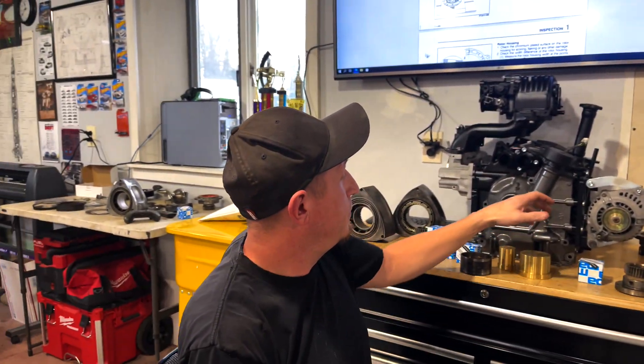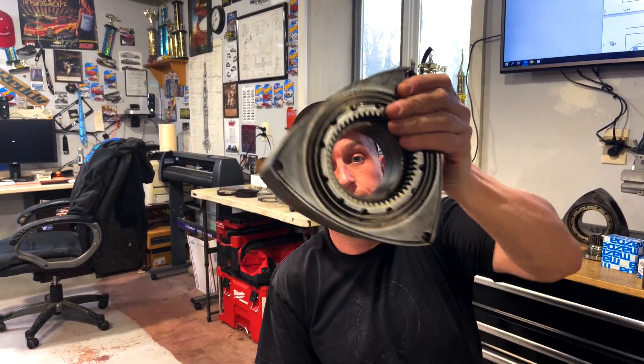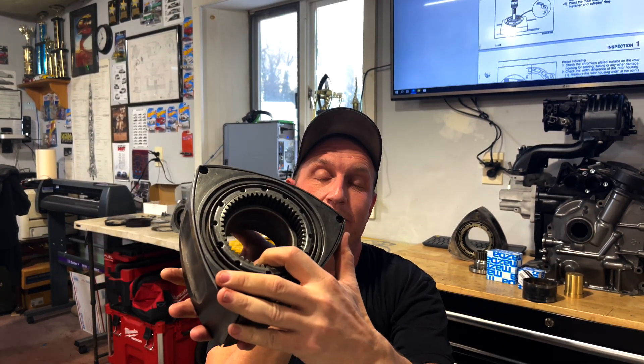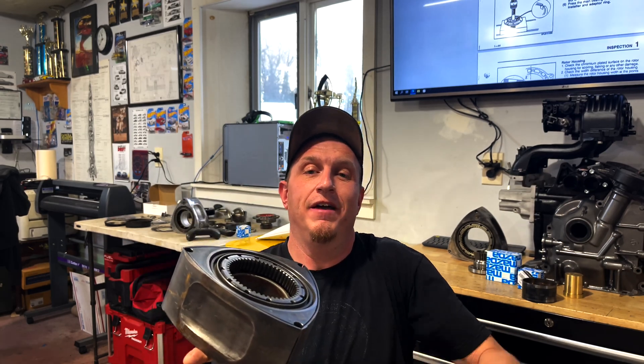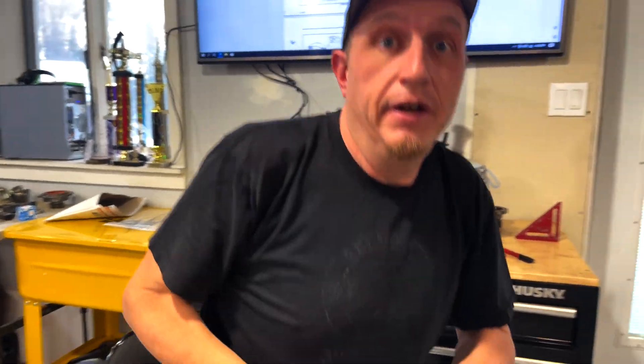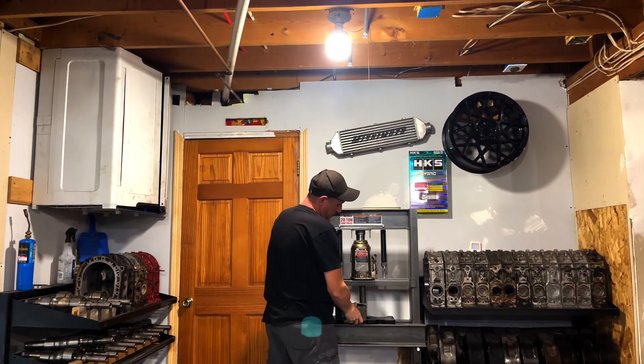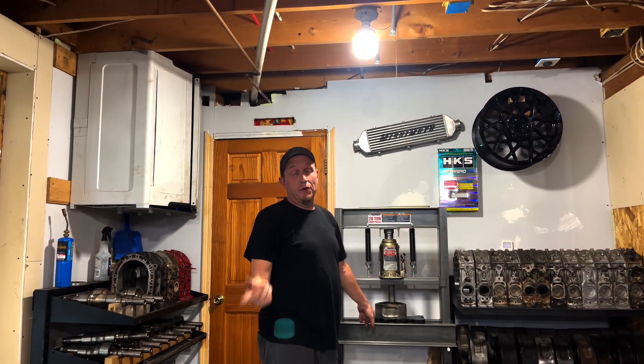First things first: because you've got a bad bearing, you've got to get it out. There's a notch on the bearing, so you don't want to press it out the wrong way or you're gonna do some damage. Flip this rotor over so the notch is facing down, take this tool, slide it in here, then walk over to the press. We're gonna move the camera over and show you exactly how it comes out.